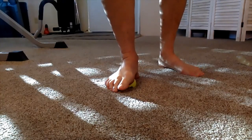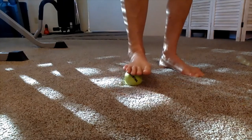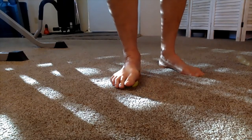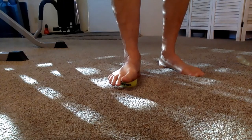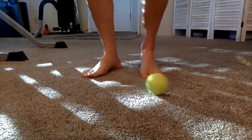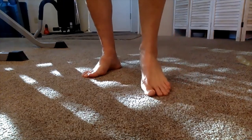Sometimes it feels really painful, but that's usually only for the first time. And if you're finding pain, it's really important to do this so that you're rebalancing all 100 connections in the foot.